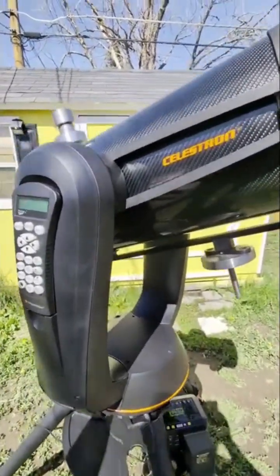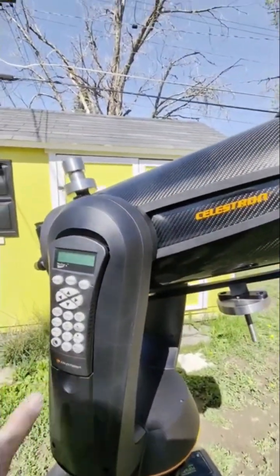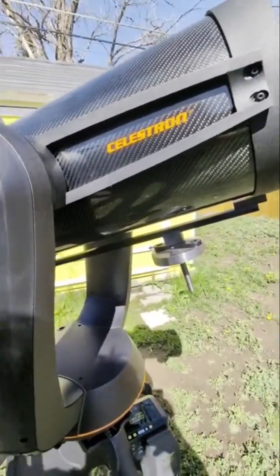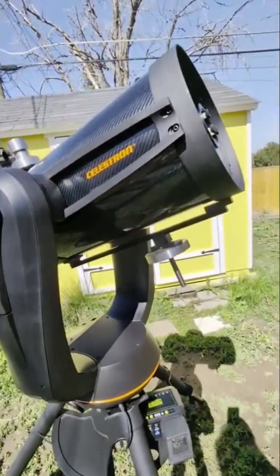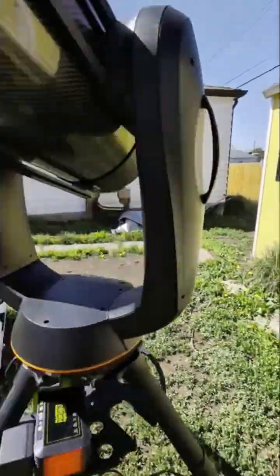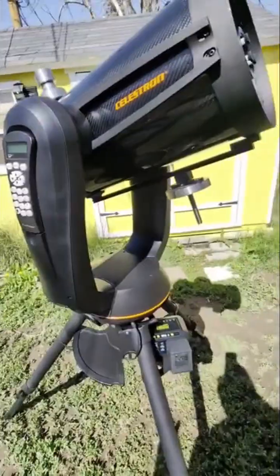The biggest headache with these is moving them, because they're all one unit with the mount. It's easy to set up, but it's heavy. You have a handle under here and another handle here, and you've got to grab it. I think it's 45 to 50 pounds, as long as you don't have anything on it.